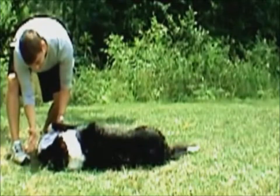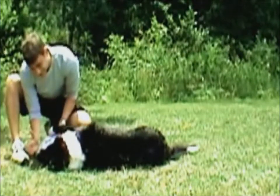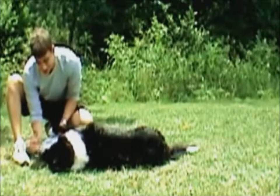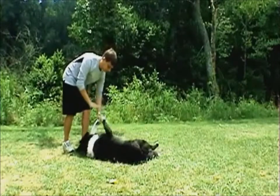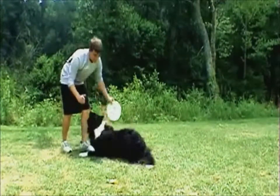Notice the eye contact — I'm looking at him, I'm on his level, I've got my hand right in his face here. I'm reading every thought that he has right now, and then I'm going to say, play dead. Yes! Stay. Let me show you that again. Stay. Play dead. Yes! Very good.